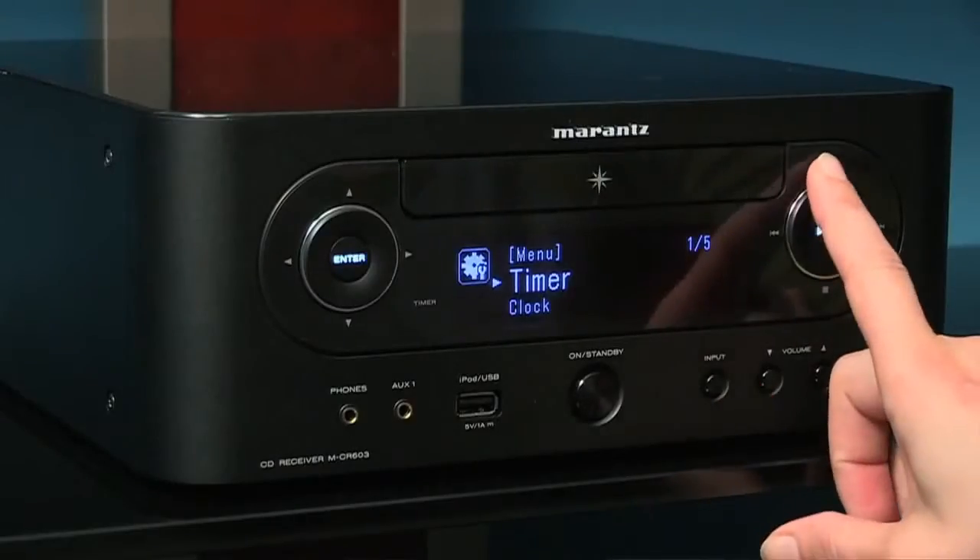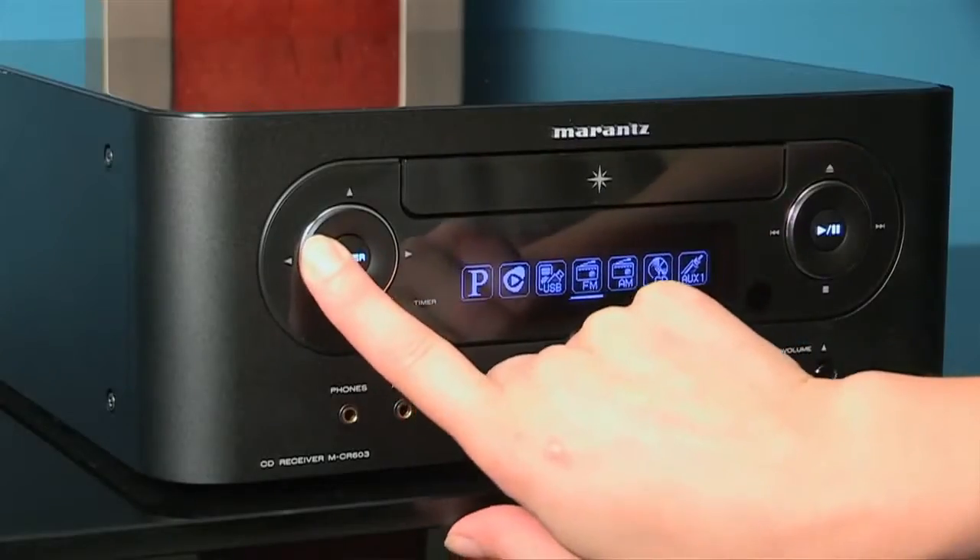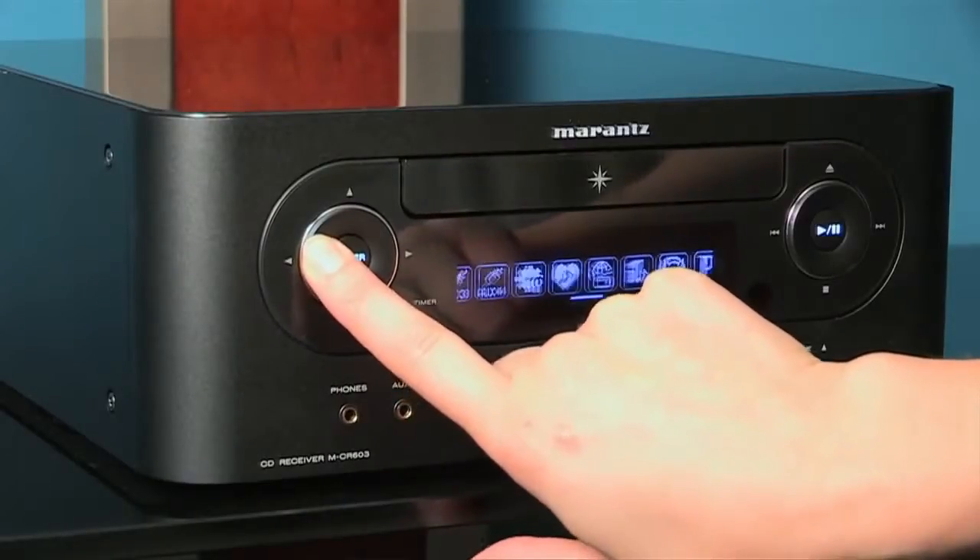On the front, we have the CD player. We have menu controls over on the right. We have a digital display that tells you what you're playing: CD, FM, AM, tuner, auxiliary, iPod, USB, internet radio, Napster, Pandora, Rhapsody, or a music server.